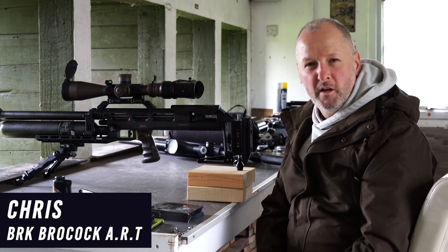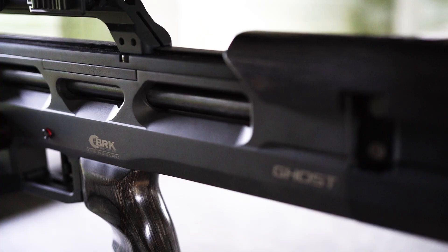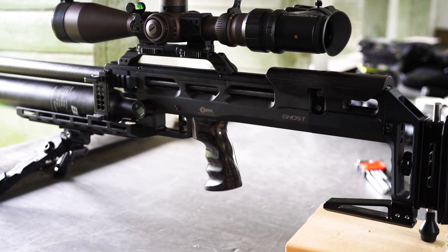Hi everybody, I'm Chris and I am one of the BRK Accuracy and Research team. Today I'm at Walnut Tree Farm where we do a lot of testing for the BRK rifles, just like this one here.